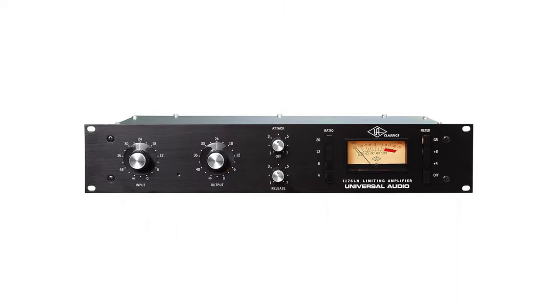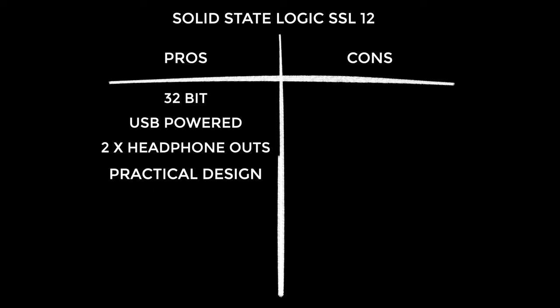Next, pros and cons — and I'm adding a new category: meh. Pros: 32-bit recording is the future, I never want to record 24-bit again. USB powered means less cables, less wall plugs, better portability. Two headphone outs is really handy for the way the SSL will typically be used. The design from a practicality standpoint is very good — an on/off switch, simple interface, super easy to use. The inputs are on the back where they should be, meaning less clutter hanging off the front of your desk.